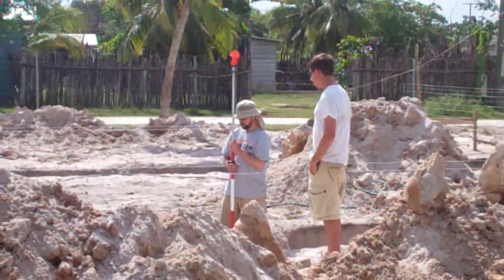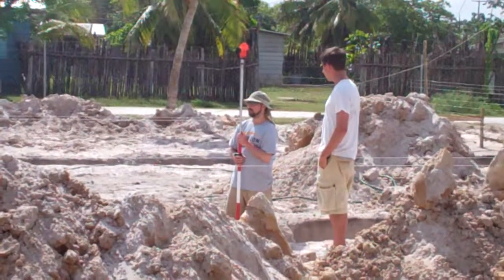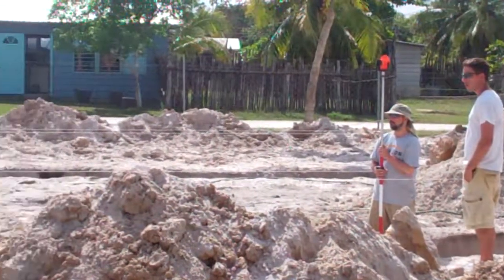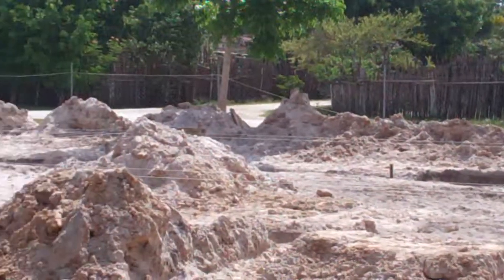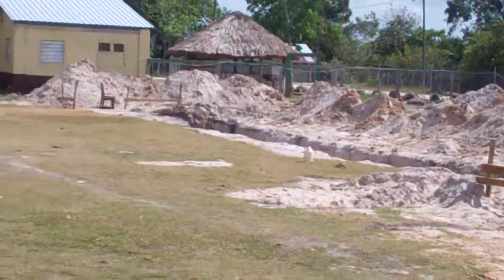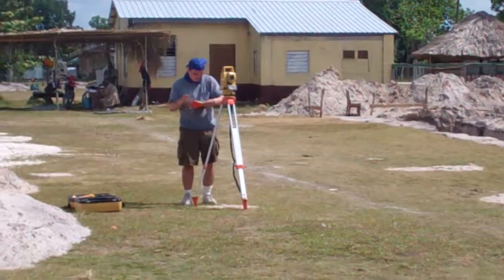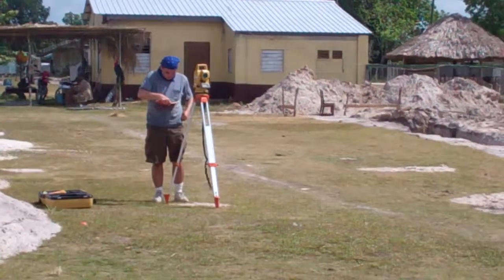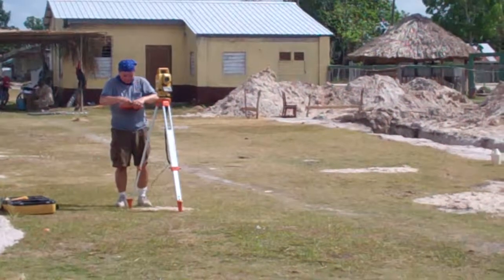This is checking the elevations here with a prism, and we go around to see Dr. Tumio taking the readings and saying how much needs to be filled or removed. But I believe at this point everything will be filled.